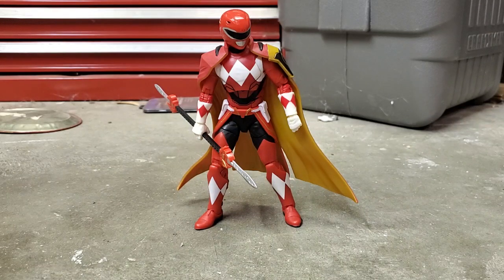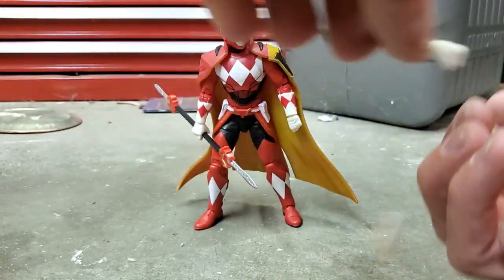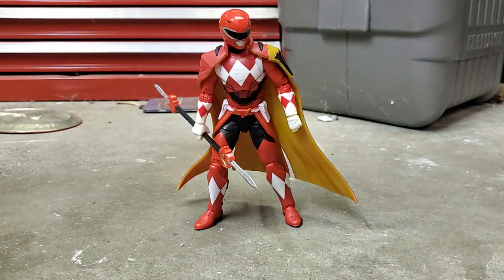Let's get down to the figure review. It comes with some accessories — I don't have all of them with me right now, but I do have the alternate fist hands. It also comes with this really cool double-bladed sword spinning thing, and a lightning effect that goes around the blade, which I have in storage at the moment.